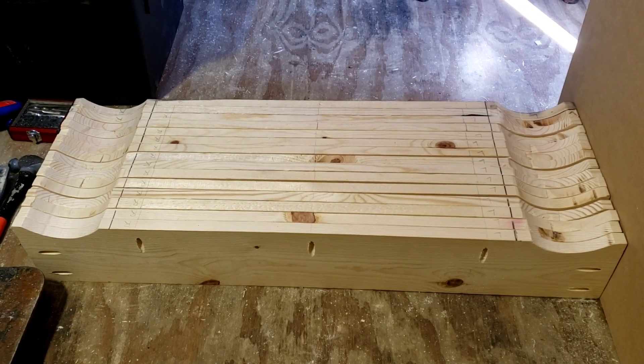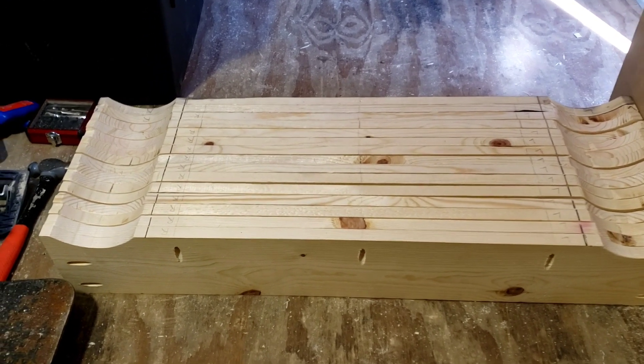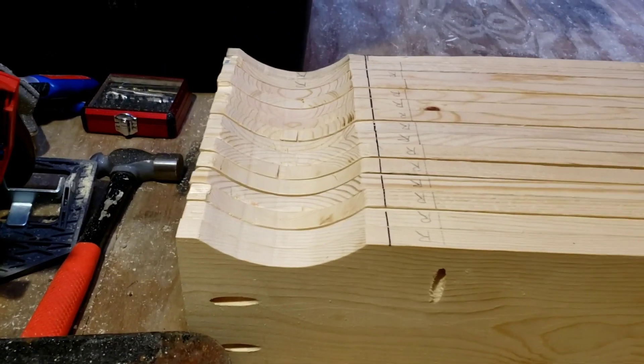Here are all the stringers after they've been routed out. Came out pretty good, I'm happy with it.